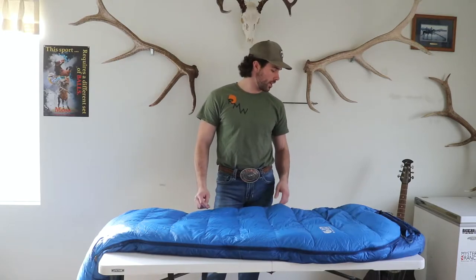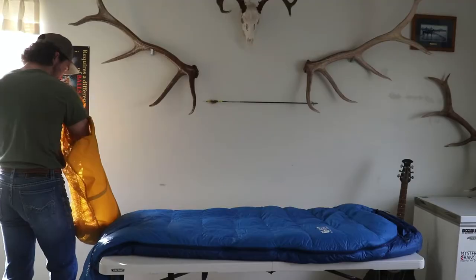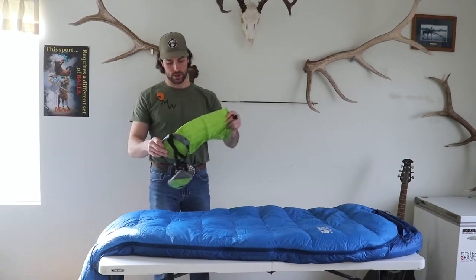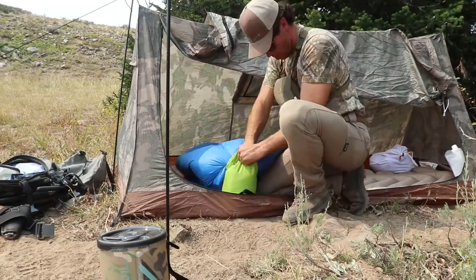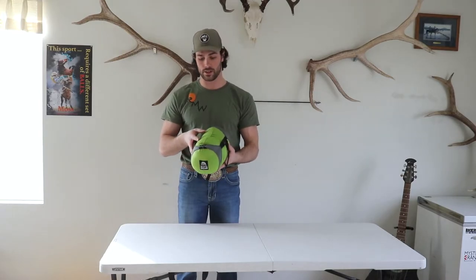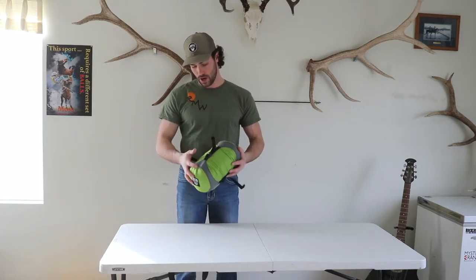This one did not come with a stuff sack, so I just bought one — a cheap one. I'll stuff this one down and you'll see how small this one gets. This is the bag it came with, but obviously it's not a stuff sack, so I got a real stuff sack for it. There is the Mountain Hardware Bishop Pass 15 degree bag in a stuff sack — this is actually an extra small stuff sack from Mountain Hardware, but for the price and everything it worked out pretty good.